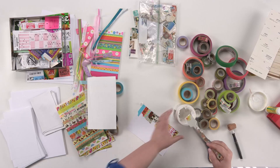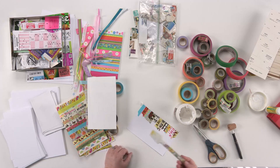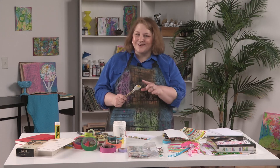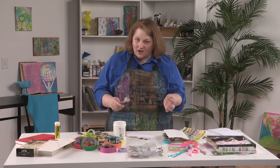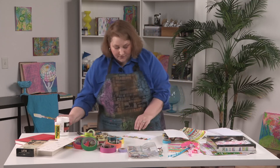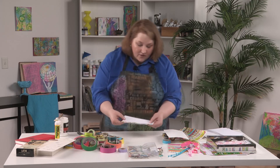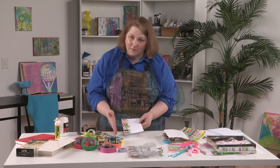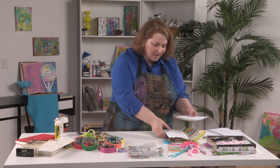The other benefit to this is it's really easy to clean up — that's basically all I have to do to clean this thing off. I have ruined so many brushes with gel medium over the years that using this instead has made my life so much easier. If you forget to wipe this off, don't worry — it just peels right off even after it's dry, so it's extremely forgiving. Now I've already got another page made for the junk journal right there, just using the scraps from doing the washi tape.